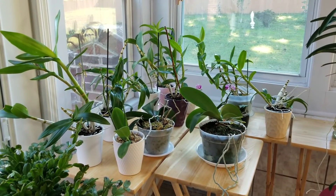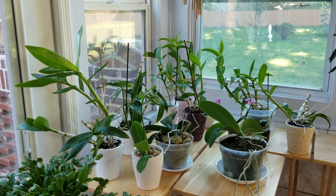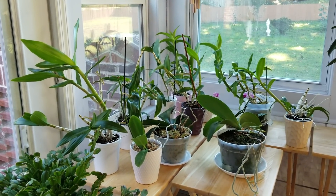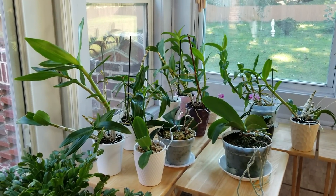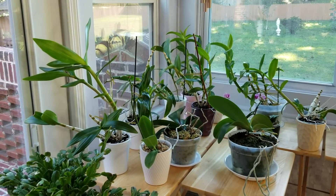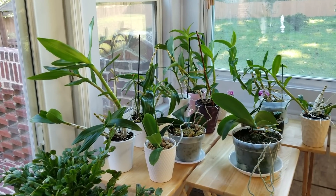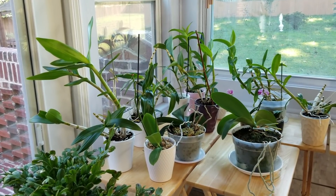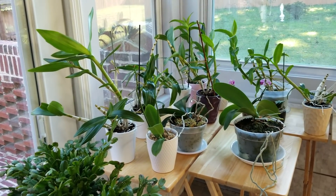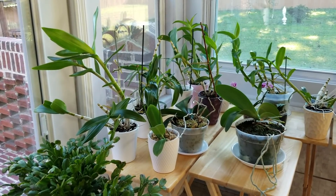Another thing to keep in mind is your air circulation. I have a ceiling fan running in my sunroom all the time — that keeps that white mold from forming as well. I have another grow room upstairs and I have a small room fan that I place beside my grow table, and that really does help. The air circulation keeps the moss from being wet for too long a period of time, and that's usually when you're going to get problems with that white mold growing on the top of your pot.